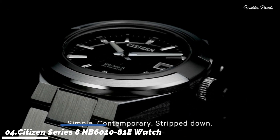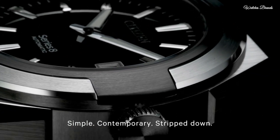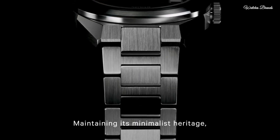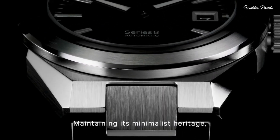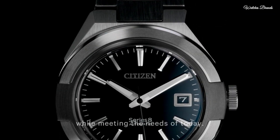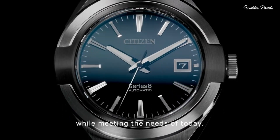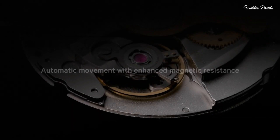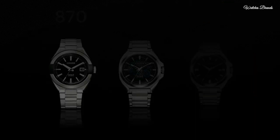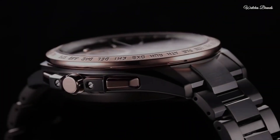Number 4: Citizen Series 8 NB6010-81E Watch. The number 8 turned on its side symbolises craftsmanship and the never-ending bond between watch and wearer. The Series 8 watches are fitted with Citizen's own automatic movements that provide enhanced magnetic resistance and are significantly thinner than comparable movements. Display type analog, case diameter 40mm, case thickness 10.10mm, water resistant 30 metres.